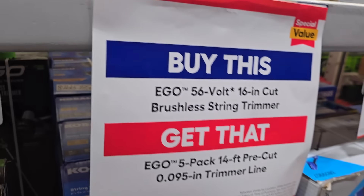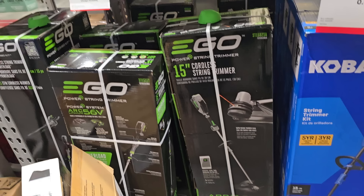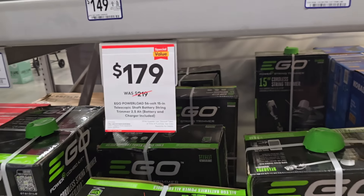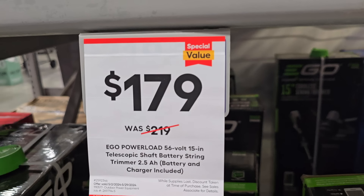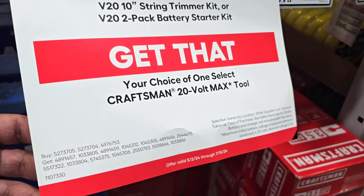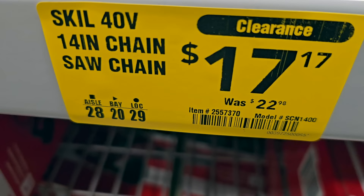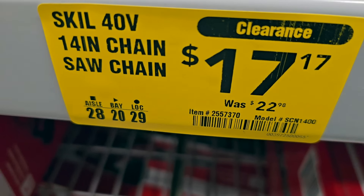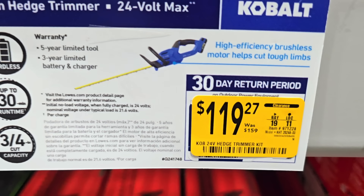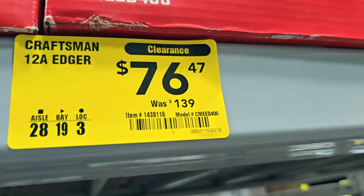Trimmer kit is $109 down from $199 — that's a really good deal. You got the 56-volt 16-inch cut, get a free line. Here's another one for comparison at $179, on sale, 15-inch telescopic shaft string trimmer. There's a 200 CFM blower kit and a free select tool from Craftsman. 14-inch chain saw, 40-volt from Skil, $17 down from $22. Edger for $119 down from $159, Kobalt 24-volt, and a corded edger — 12-amp at $76 down from $139. Craftsman battery-powered edger at $70.